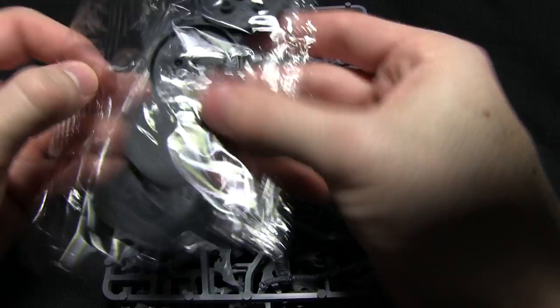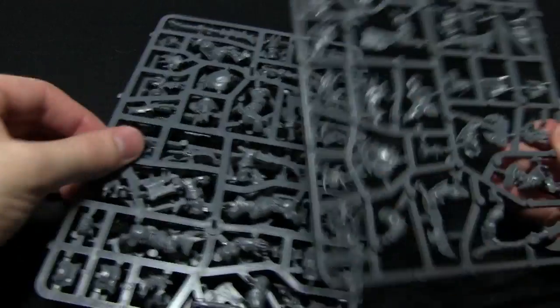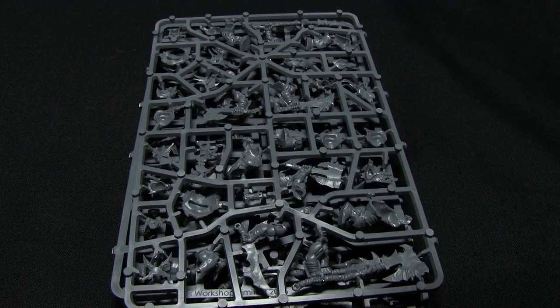Next we have the bases themselves, which are standard 40mm bases, and also three sprues. I'm going to zoom in and take a look at these sprues individually.